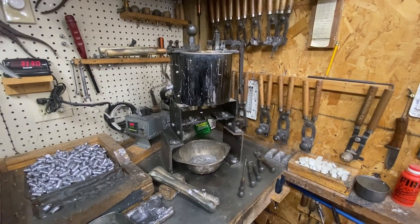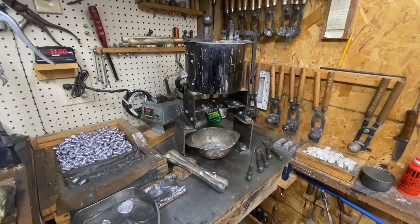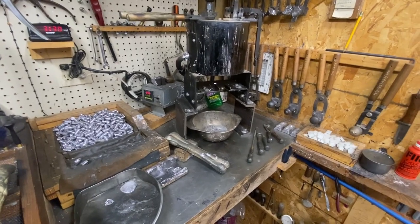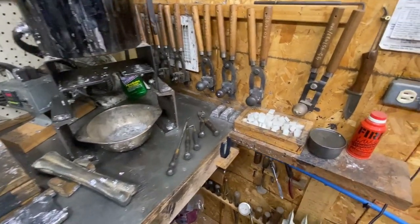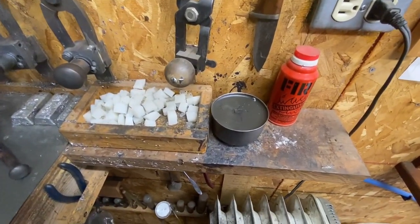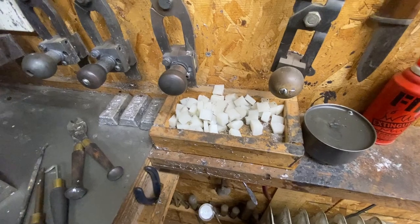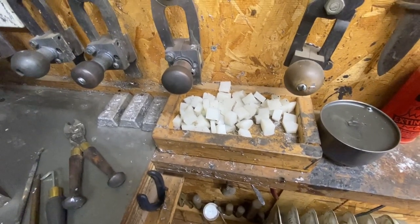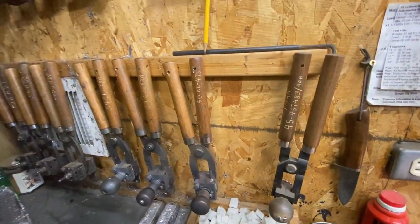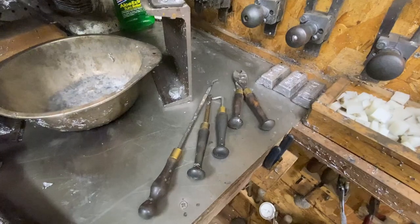The casting area does not need to be extremely large. This particular casting place I use all the time is very compact. The things I need are within easy reach. I have a little fire extinguisher just in case. There's some lube — this is paraffin and moly mix. I've got the fluxing material — this is paraffin and petroleum jelly.